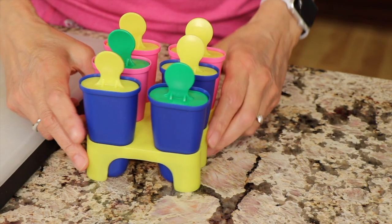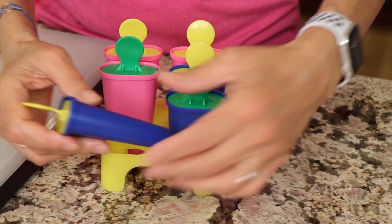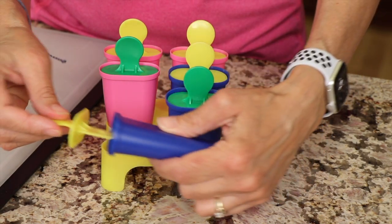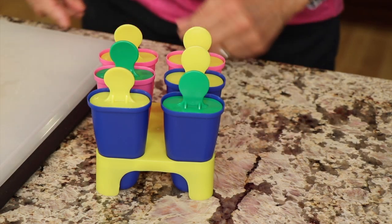To make this recipe you're going to need some sort of popsicle mold like I have here. I like the ones where they're individual like this instead of all connected together so you can take one out at a time. I'll leave a link for you down in the description of the video.